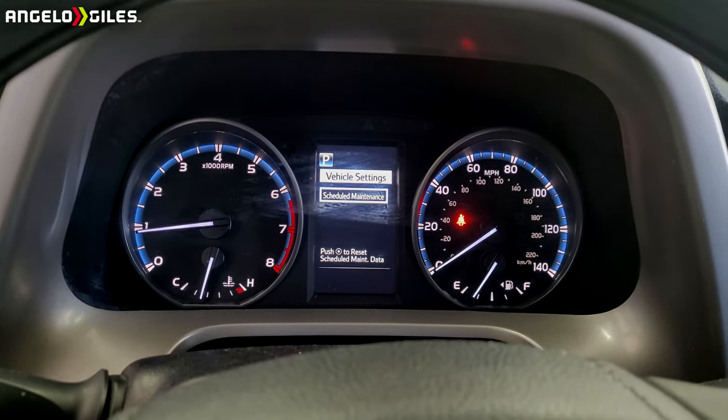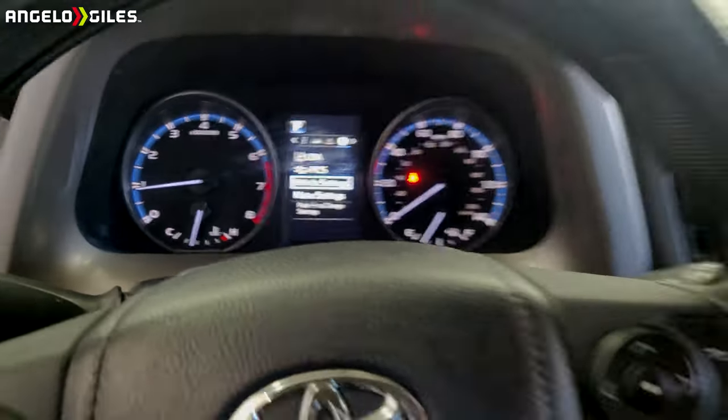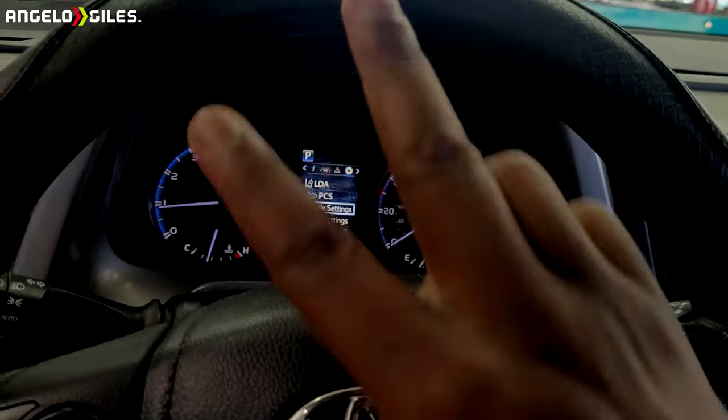The dealership does it every 10,000, which I think is crazy, but that's how you do it. Hope you all enjoyed the video — don't forget to like, share, subscribe, and until next time, peace out.